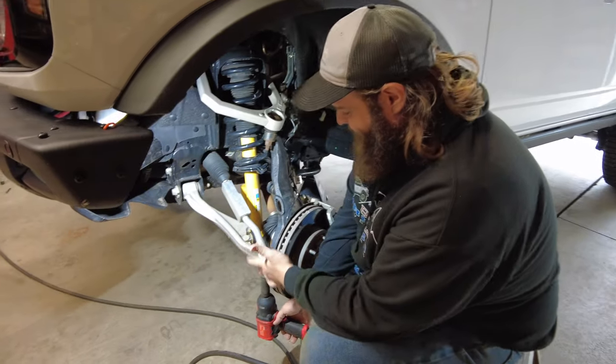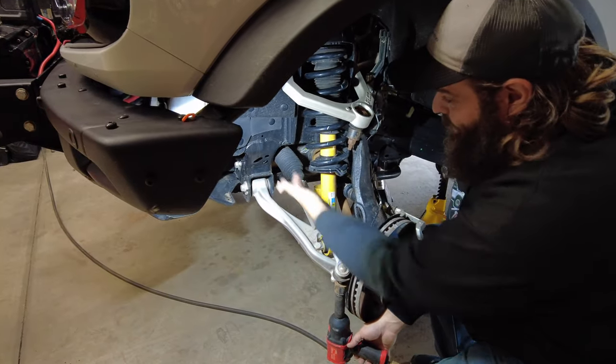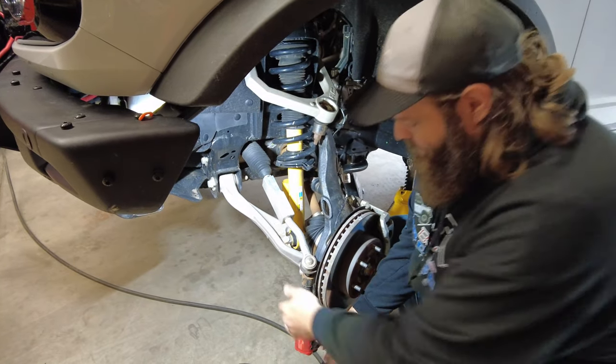For step number one, all you got to do is remove the outer nut on the tie rod, then we're gonna remove our buster brace, then we're gonna pull our boot back and take the entire tie rod off.